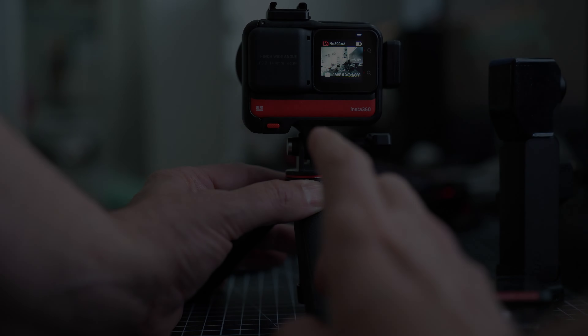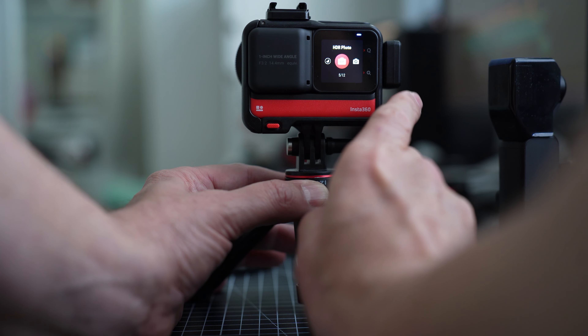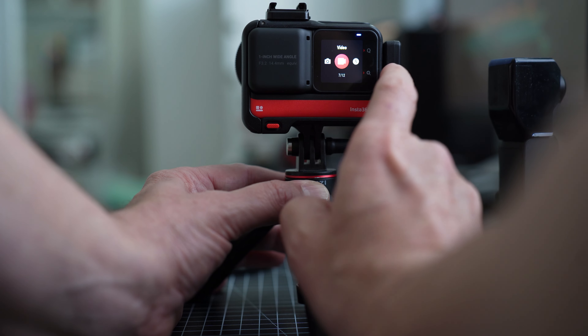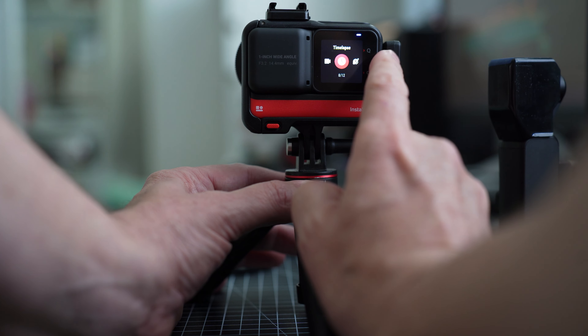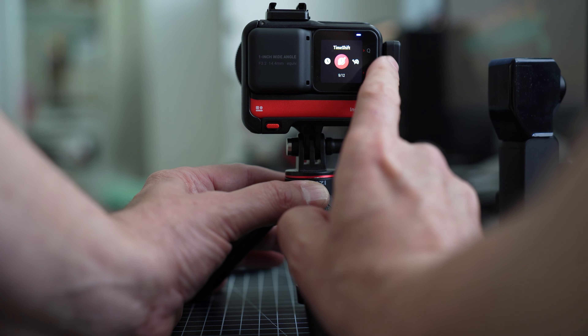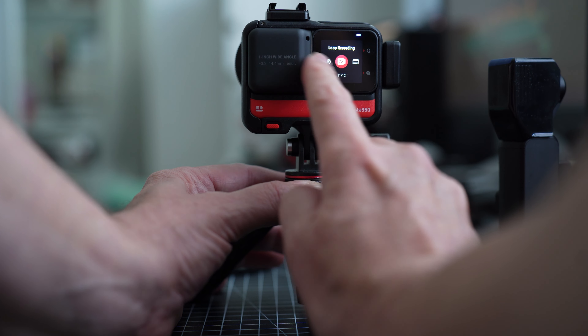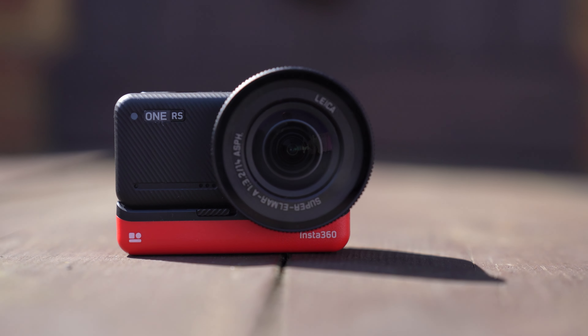We're coming up to the 10-minute mark and I haven't even touched upon the HDR photo mode, photo mode, time-lapse mode, time-shift mode, slow motion, loop recording, wide screen, burst shooting, star laps, night photos, and interval shooting. So I'm definitely going to do a follow-up video with a more in-depth look at this camera.